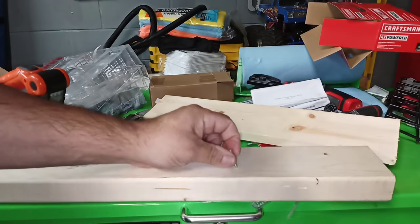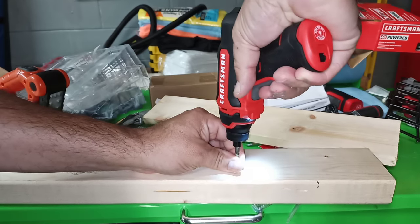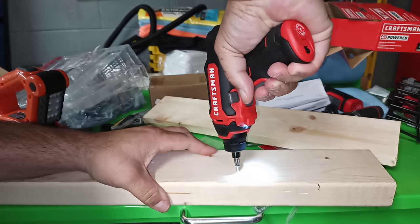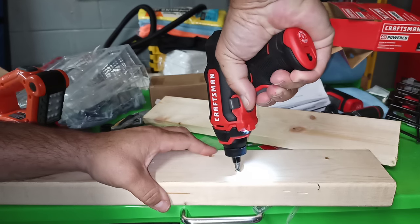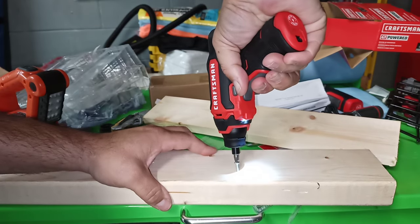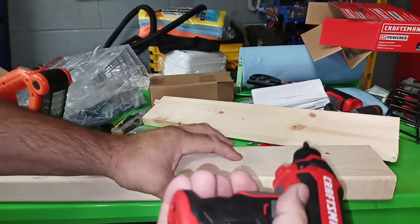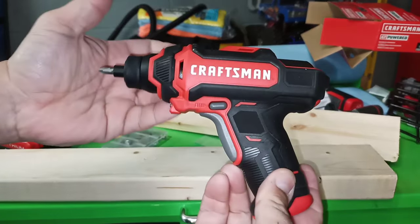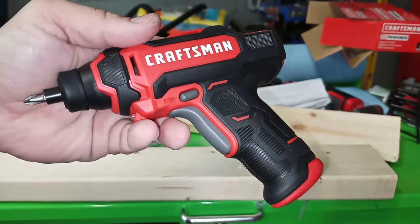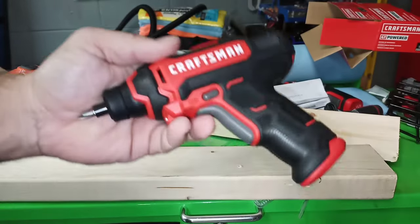Let's see how it fares with a two by four. Not too bad. Gets the job done. It struggles a little bit more than the other Craftsman cordless screwdriver, but it'll work.